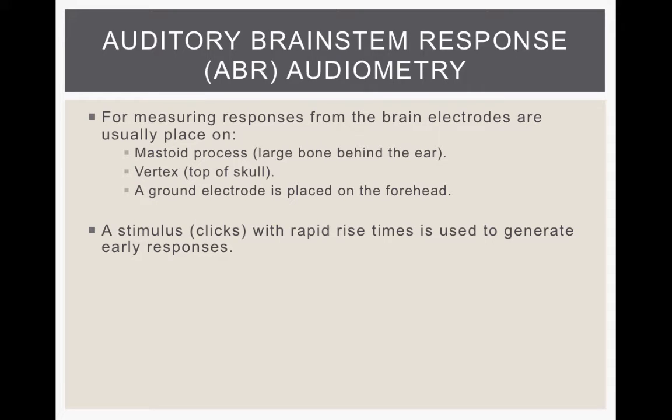To measure the ABR, EEG electrodes are placed on the scalp, the mastoid — the large bone behind the ear — the top of the skull, the vertex, and then there's a ground electrode placed on the forehead.